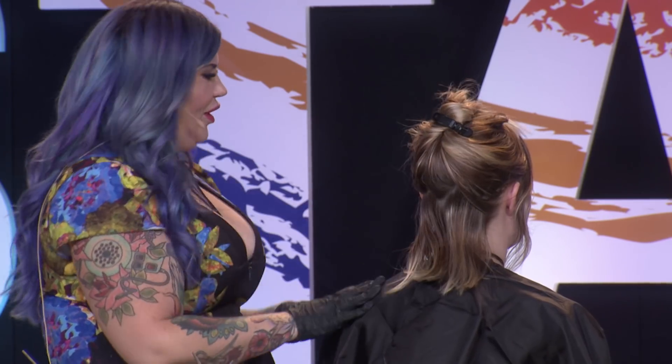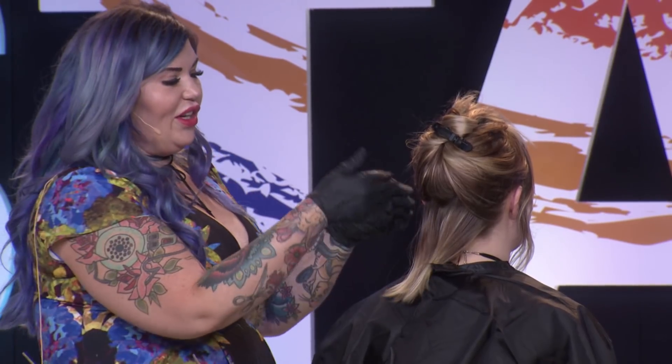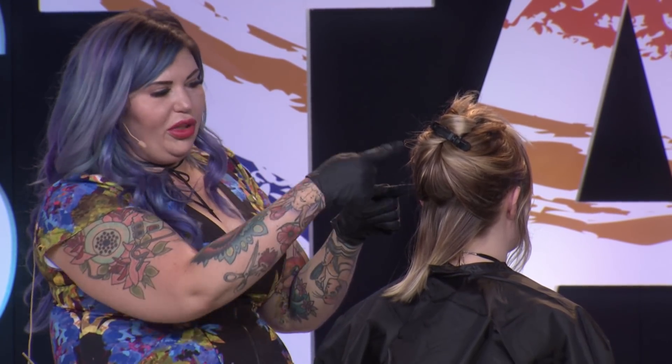I do irregular sectioning because if you have perfect sections every time, all of that hair and color you've placed can fall to a visual weight line — that's when you end up with spots or a dark area. There are little nuances with fashion color you learn over time. That's why I do irregular parting with balayage too — doing it really messy means all that color diffuses naturally. If you do a really wonky parting, when you feather up the balayage it falls really naturally.